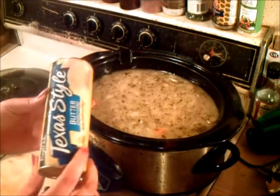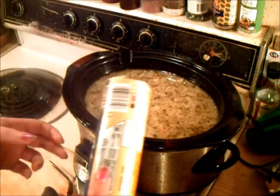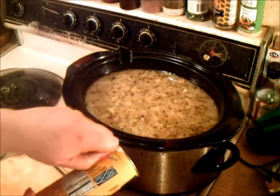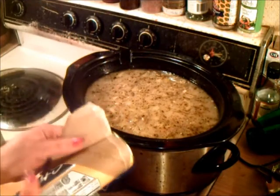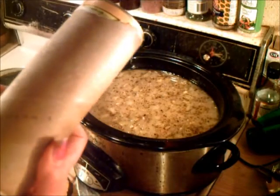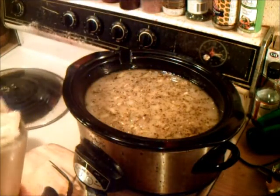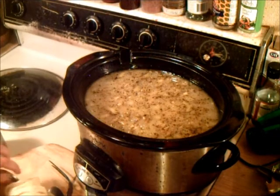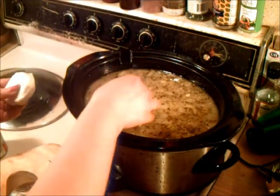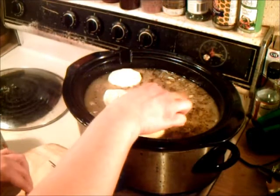This is my can of homestyle biscuits — or I guess this is Texas style. I was going to open it off camera, but I figured just to give you guys a laugh I'll open it on camera, because it always scares me — I hate the pop. Sometimes you'll open it and there's no pop. What you do is just take the end of your countertop and give it a good whack. So now we have the biscuits, and we just put these on top like so — that's going to be your dumplings. Cook them about 20 minutes on one side, flip them over, 20 more minutes on the other side, and dinner will be served.